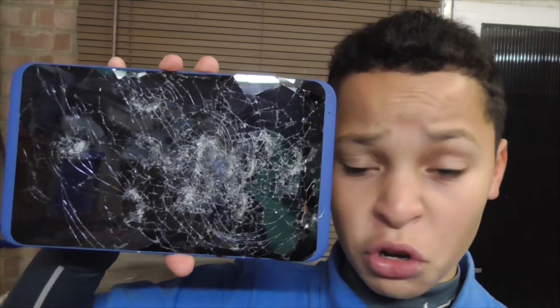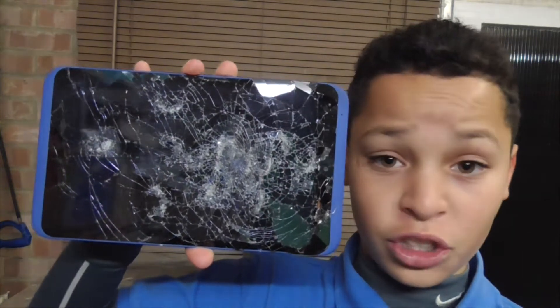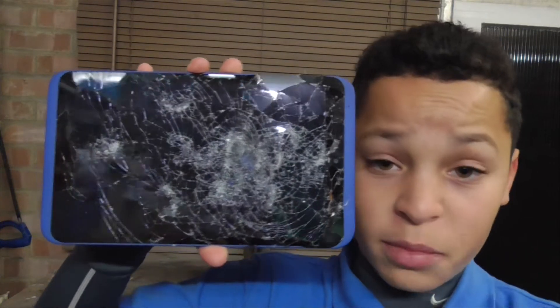Hey guys, how's it going? It's Mikey again, and welcome to basically setting on fire the tablet that I smashed up with a hammer over one year ago. Here it is, not touched for over one year. I literally just put it down, forgot about it, and decided to make this video.